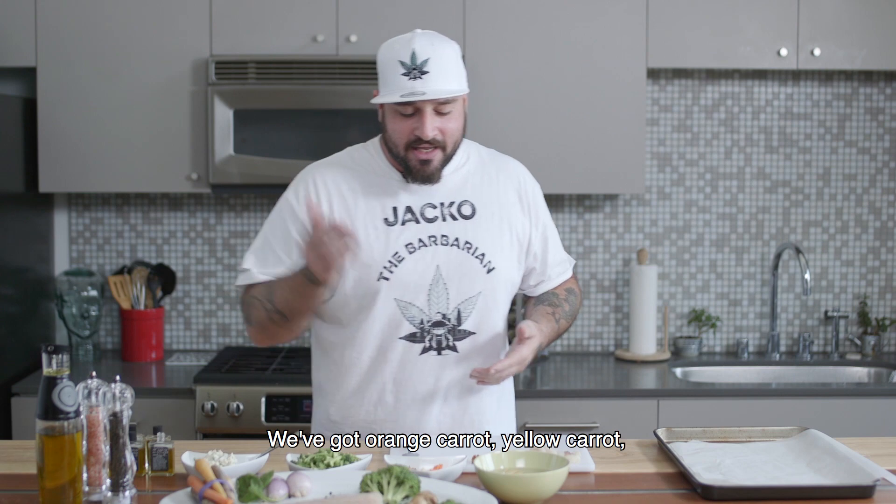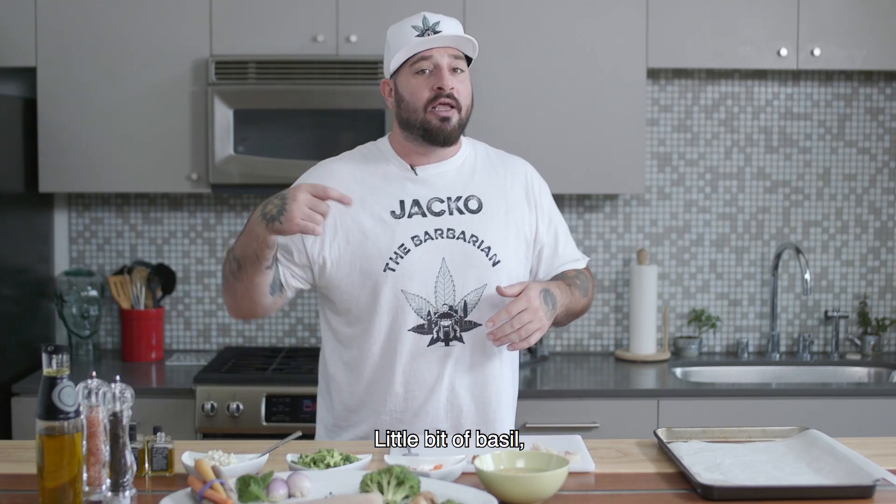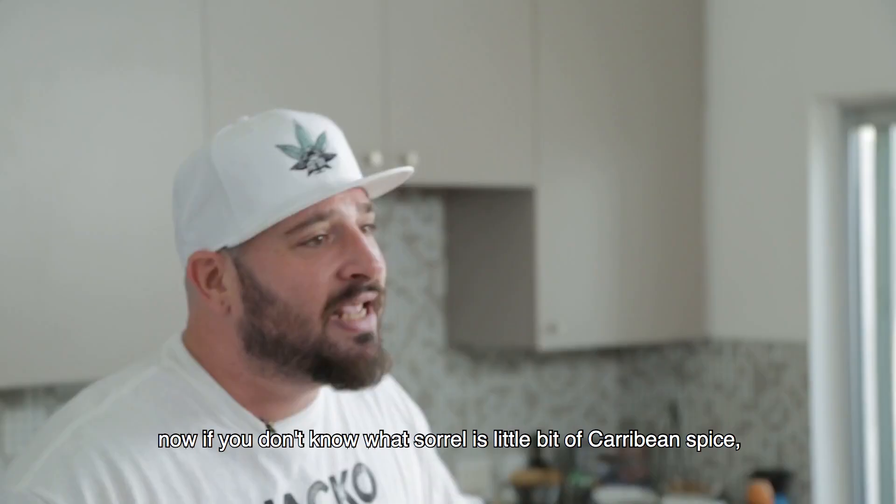We've got orange carrot, yellow carrot, purple carrot, broccoli, compound butter with sorrel, a little bit of basil — if you don't know what sorrel is — a little bit of Caribbean spice. Now let's get her done.